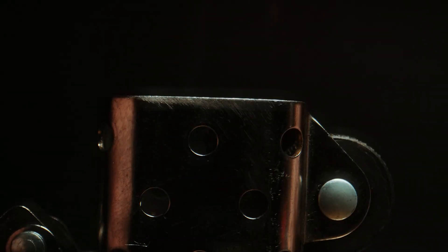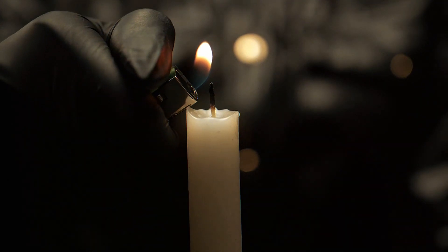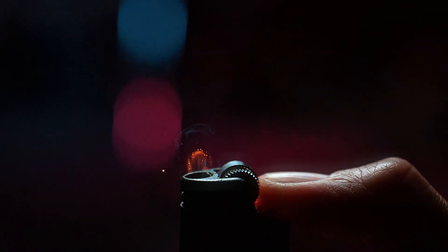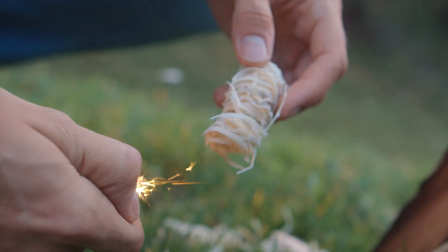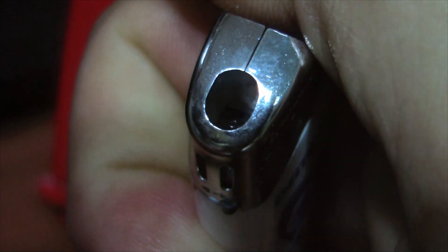As soon as you press down on the lighter's button, the valve releases just the right amount of butane. The spark and gas meet, and just like that, you've got fire. Factories have to get everything just right — if the wheel is too smooth it won't grip the flint, if the flint's too hard it won't produce enough sparks, and if the gas valve isn't properly aligned the fuel won't ignite. This is why BIC lighters go through insane levels of precision during manufacturing. And eventually your flint stops working because each flick slowly wears it down — so your lighter runs out not just of gas, but also of flint.